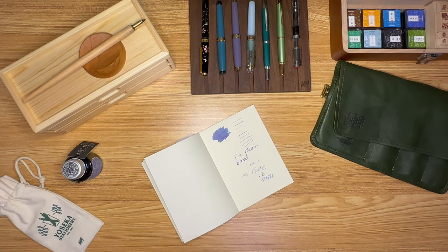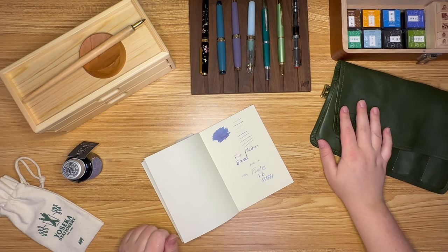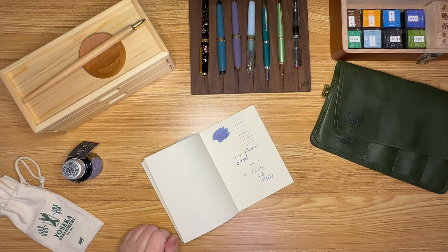Yeah, I think that's it. Thanks for tuning in for a little tour of all my fountain pens — I really hope you enjoyed this video. If you have any questions or something I didn't show that you're curious about, just drop it in the comments. And again, let me know if the audio is better as well. See you next time. Thanks!